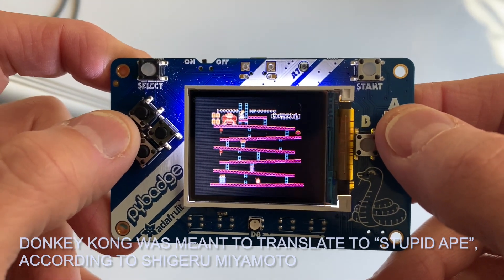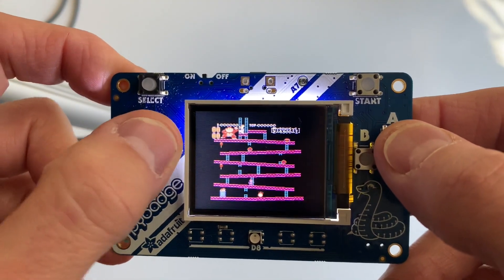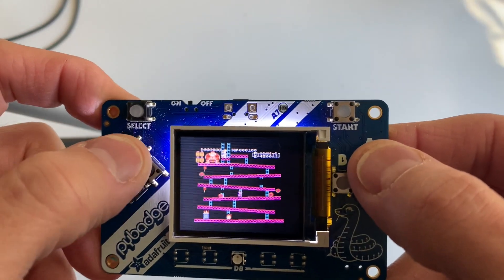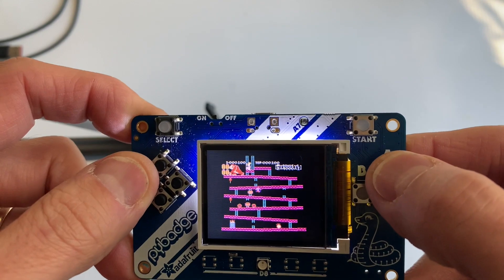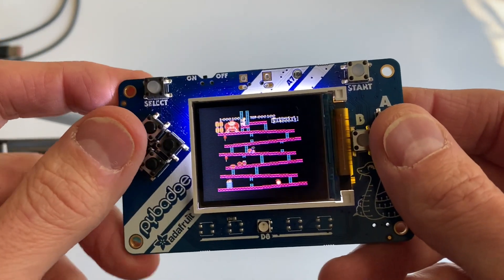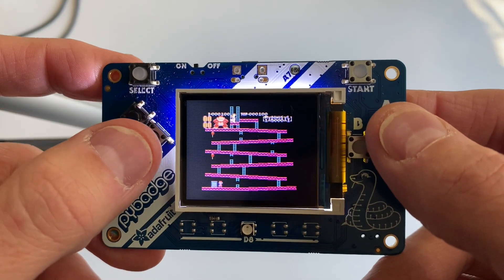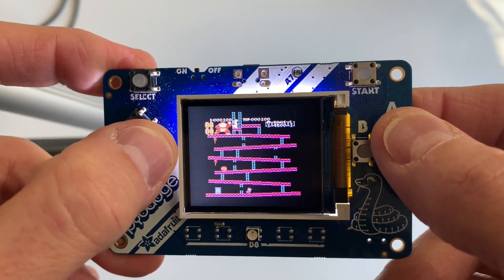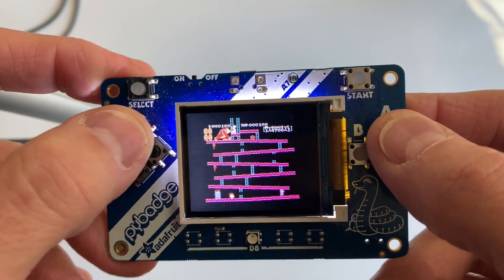I've been trying to get this emulator to work by compiling it myself on the ESP-32-S2, and I've had a heck of a time. I'm not the best C or C++ programmer. But why don't I give you a tour of some of the other games too?